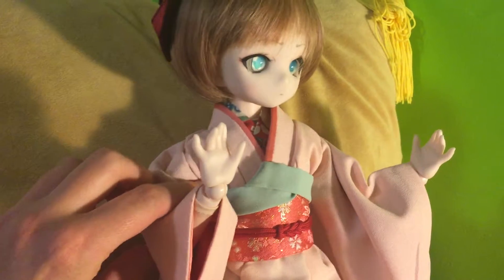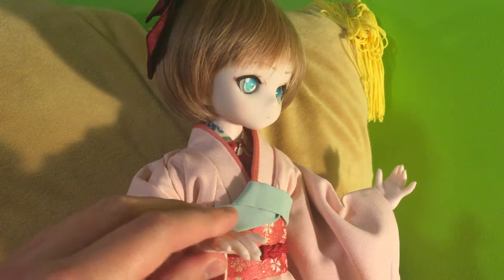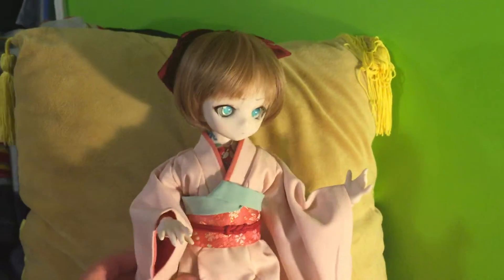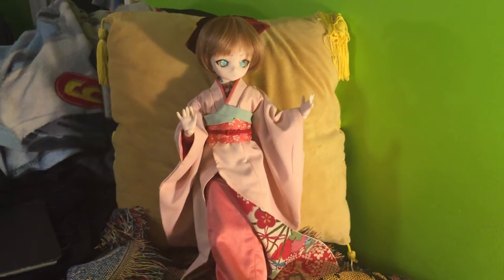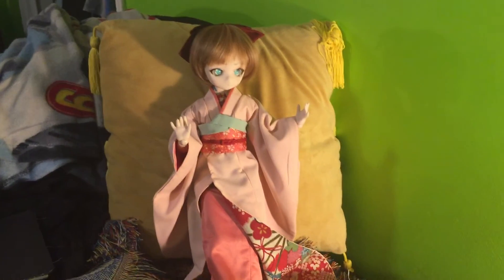She's fantastic. Thanks guys — I hope you enjoyed this and share your own dolls. I'd love to see what you guys are creating. Peace.